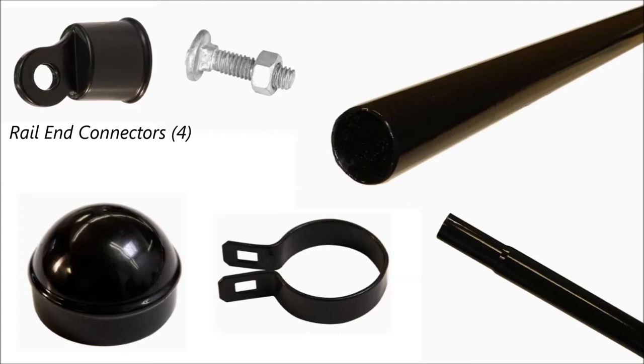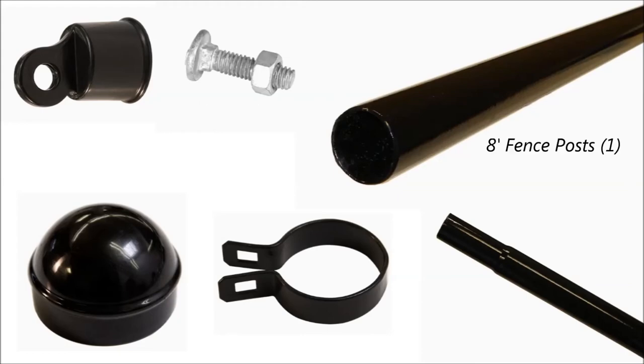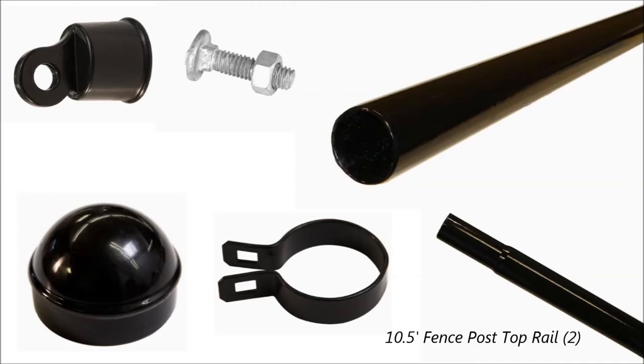The parts you'll need are: rail end connectors, connector bolts in black, eight-foot fence posts which I split into two four-foot sections, fence post caps, fence post clamps to attach the rails, and a ten-and-a-half-foot fence post top rail which will have to be trimmed to proper length. You can see in this photo where it's fluted down — I cut that section off. I also had some leftover material that I used as the angle brace, which you'll see later in this video.